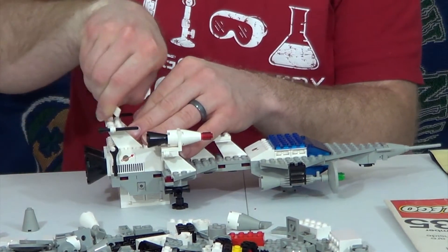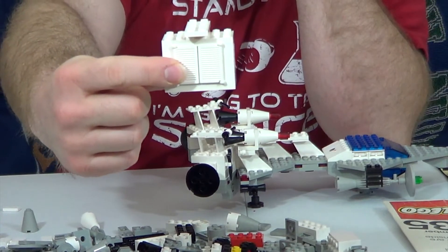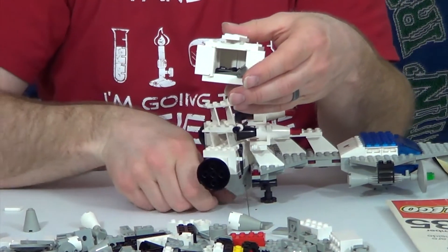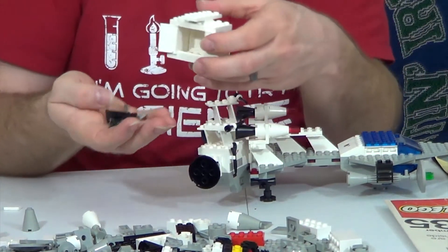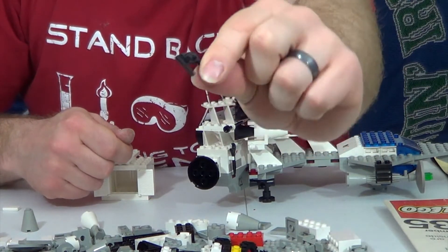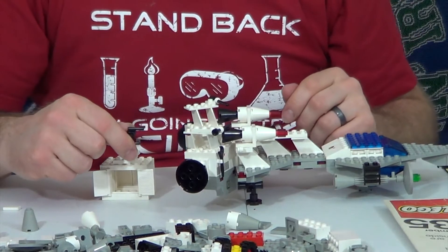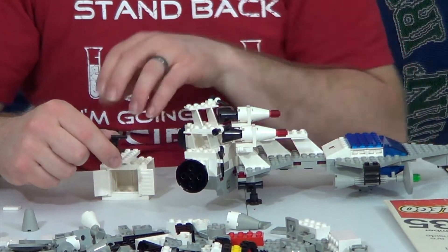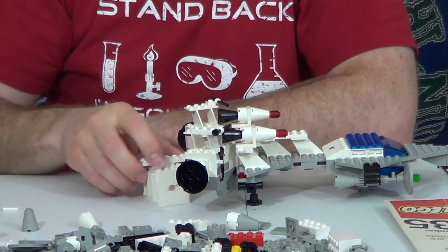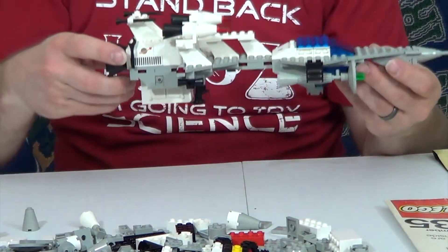Pop off this little tile here at the end, slide that open, and out pops this little cargo container. Inside are the tools that go to this set, plus a couple of extra pieces. There was one piece in here — a 1x2 plate with little handles on the side — that I couldn't figure out where it goes. I looked through the instructions several times and couldn't find it. It was in the parts list on Bricklink, but maybe that's a mistake, so it's just going in the cargo hold. Then when you want to load the cargo back up, you bring it over, close it up, and it takes it with it.